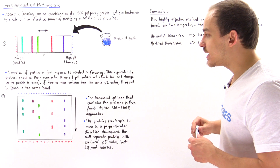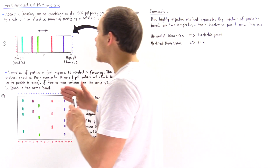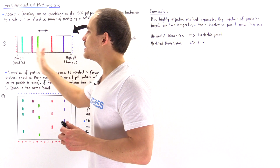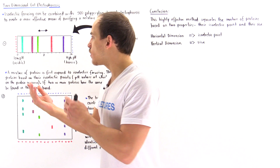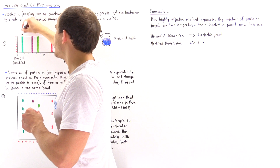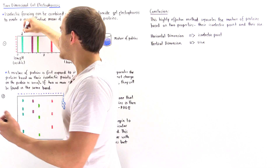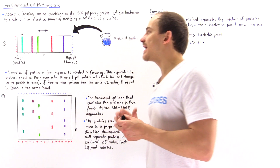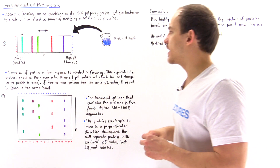If two or more proteins have the same PI value, they will be found on the same band in this diagram. We see one, two, three, four, five different bands. Each band contains either a single protein or many proteins — all proteins within a given band share the same isoelectric point, the same PI value. The same is true for each of the other bands shown.